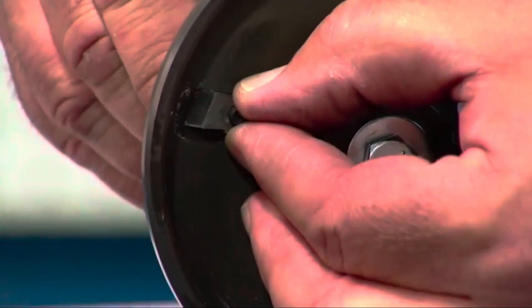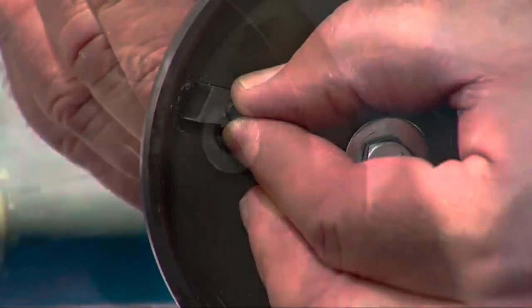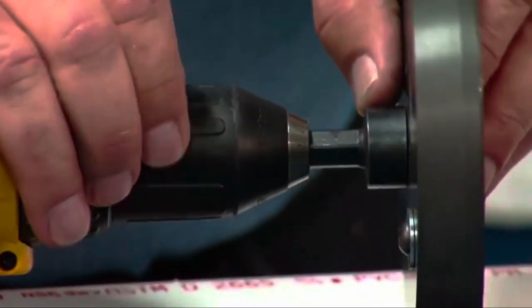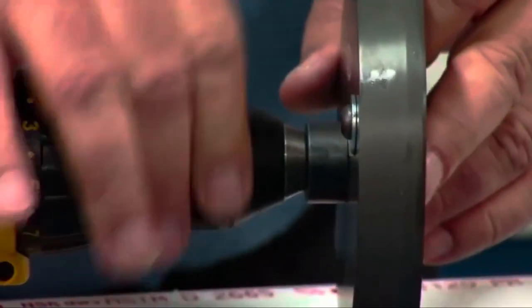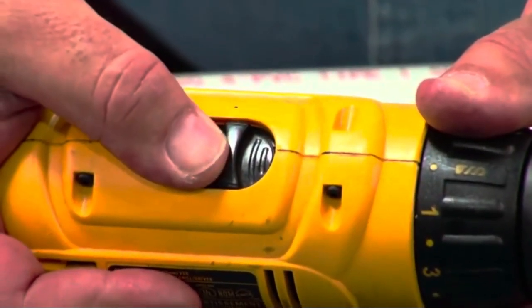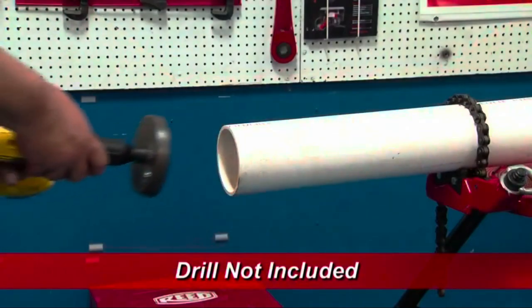Simply loosen the adjusting screw and slide the internal blade to the desired position, then tighten the screw. Mount the tool onto the drill and set the drill speed to the lowest setting. Place the tool over the end of the pipe and engage the drill.